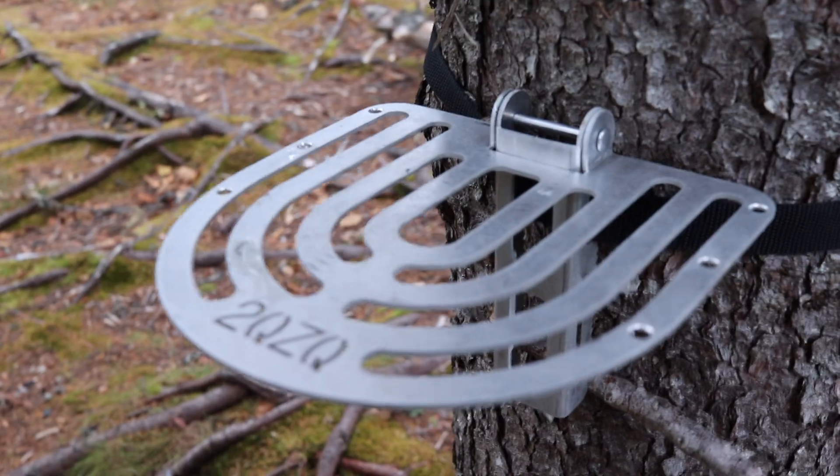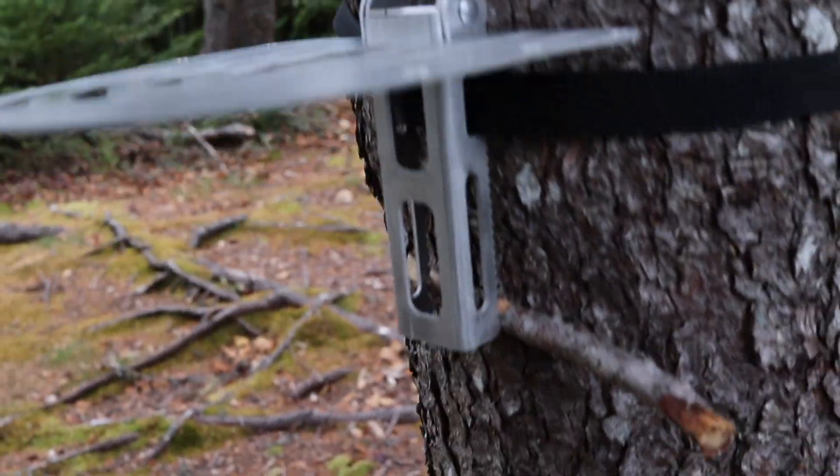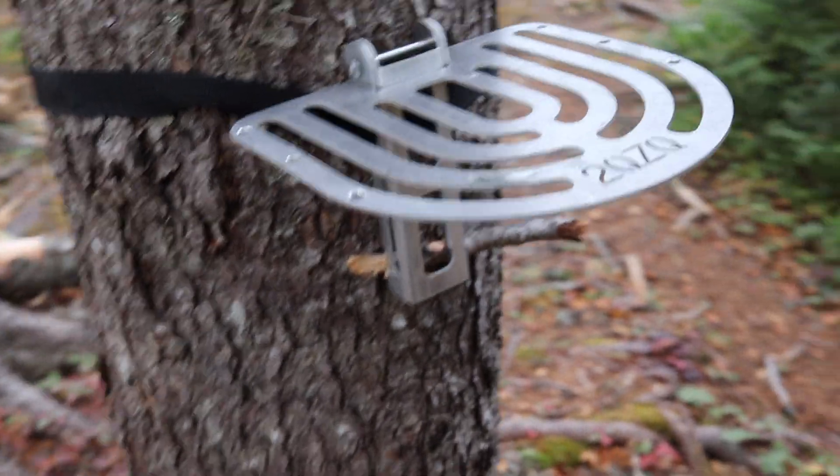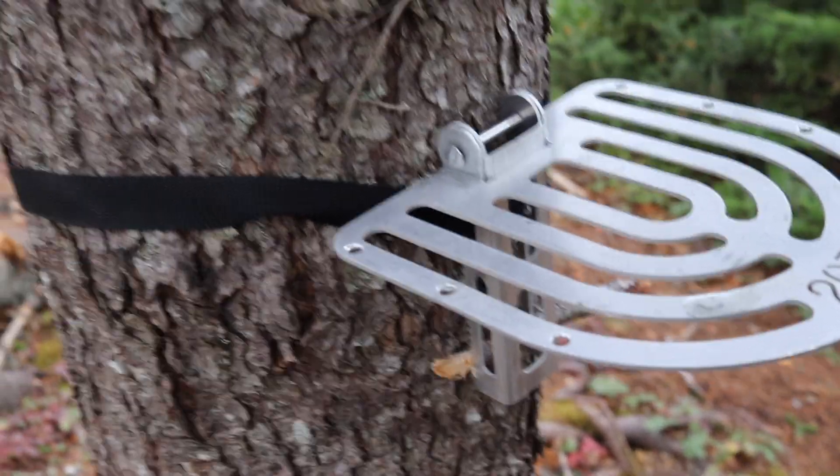I'm out on a little hike today and I wanted to show you my tree table. It's a tree table I got from 2QZQ — I bought this probably 8 years ago now. Since I bought it, 2QZQ has sold their products to Dutchware. You can find Dutchware on dutchwaregear.com — I'll leave links below.